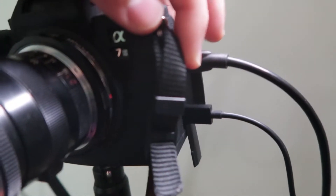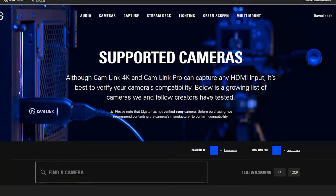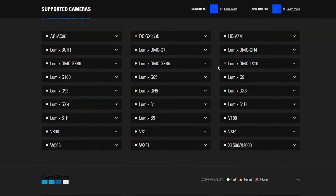The first thing you're going to need is your Cam Link, and you're going to need an HDMI to mini HDMI cable so you can plug it into your camera. You're going to need to go to the Elgato website and look at the cameras supported for Cam Link 4K. Check if your camera is compatible — that's the number one thing you should do before even buying it.